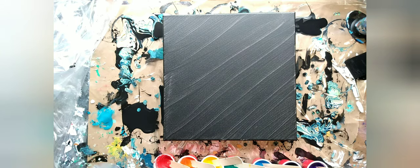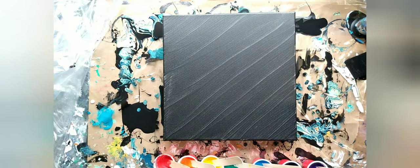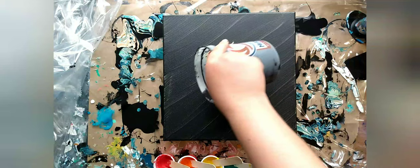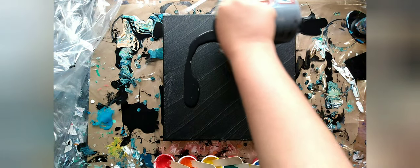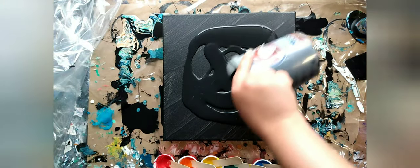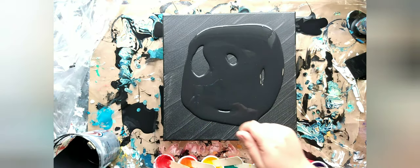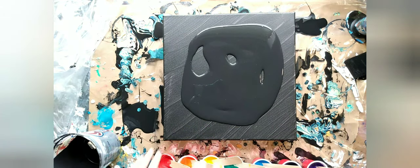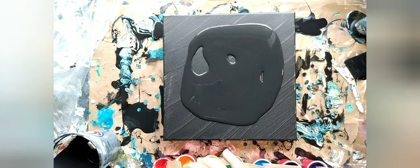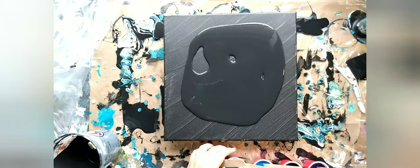There's no silicone oil in any of these. We're going to lay out our black layer, and I'm going to use my hair blow dryer to blow it out and cover the edges. Warning — this is going to be loud. I need to move these paints out of the way because they're going to blow right off the table.